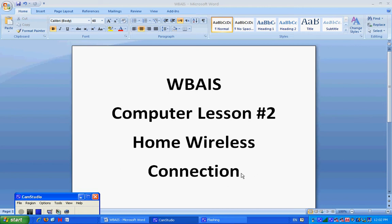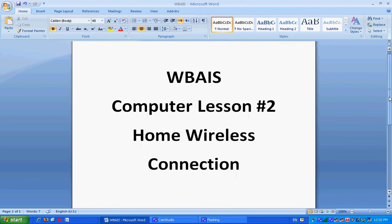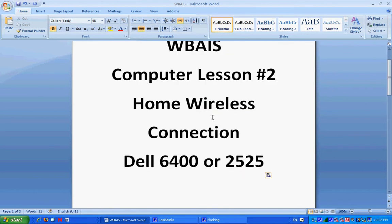Good afternoon, guys and girls. Mr. Beasley in the Tech Lab again. We are starting our second computer lesson, a home wireless connection. This video is for the Dell 6400 or the 2525. Sixth graders, the big silver computer. Eighth graders, the big black one with the funky cover. Alright, let's get started.